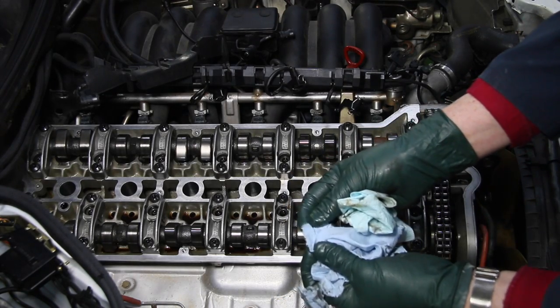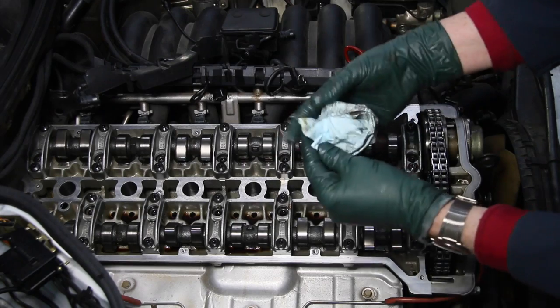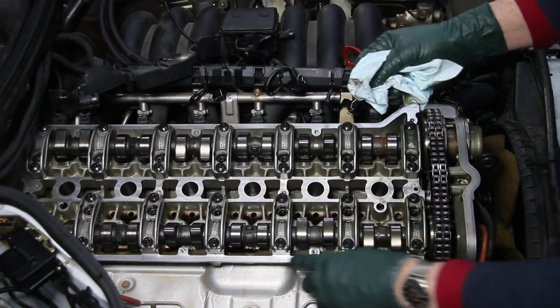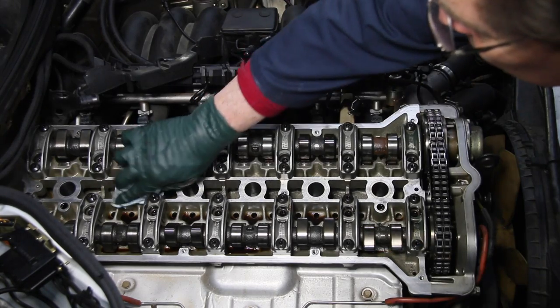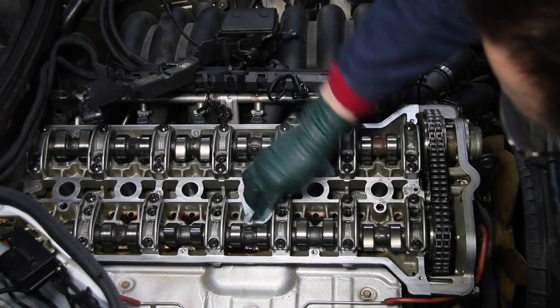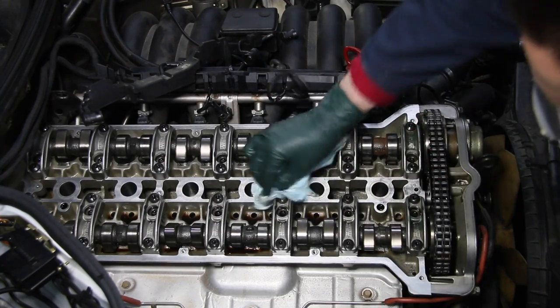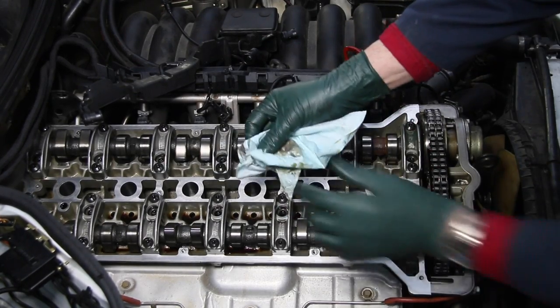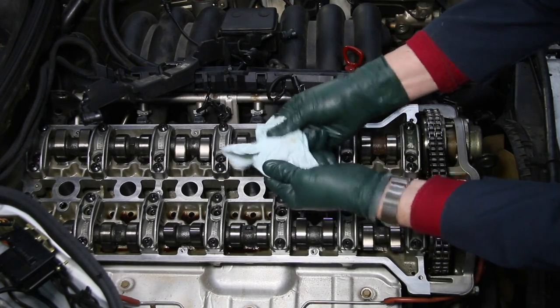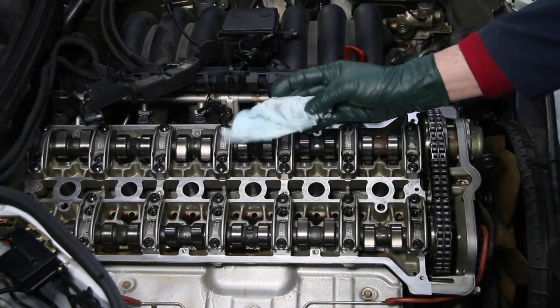They tear easily, they leave lint. But look at how much I've wiped off the surfaces on this head where the new valve cover gasket is going to seat. You can get in here and pull on this and drag it around sharp edges and it doesn't tear. See that? It doesn't tear like the blue shop towel, nor does it leave lint.